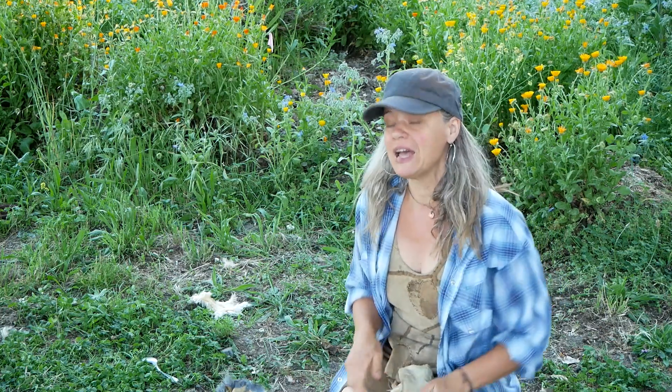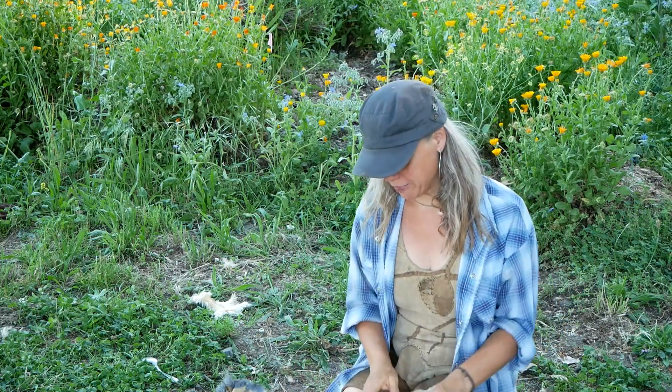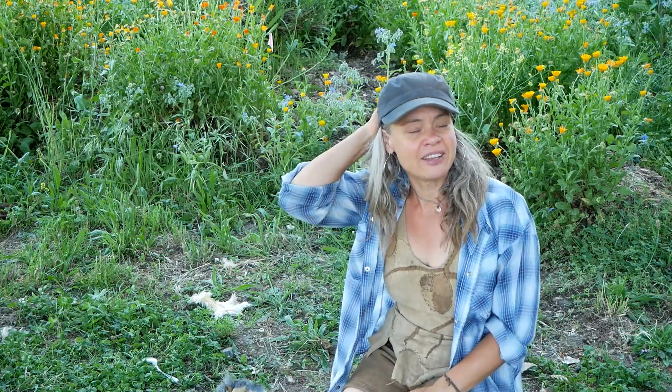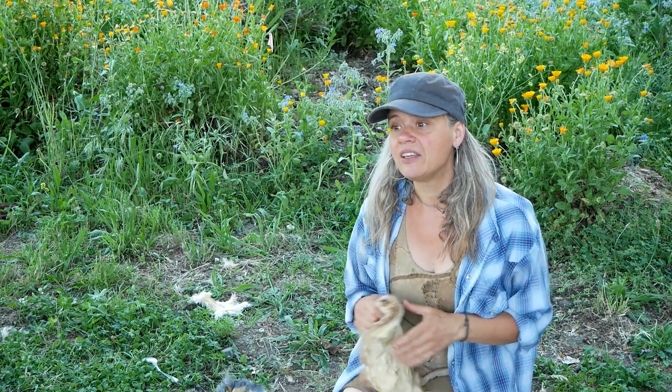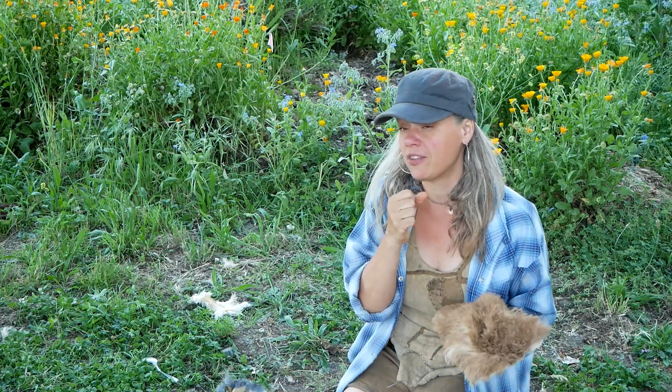Before we dive into the doing of this class, let's talk about what we're doing and why we're doing it. The first thing you got to do before you tan yourself some fur is of course get the fur off of the animal. Lots more information about that in some of the other classes. Then the membraning — that has already been done on these hides — and it's going to be different than membraning a buckskin.